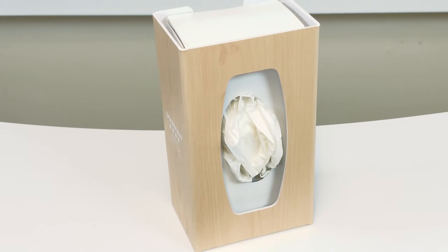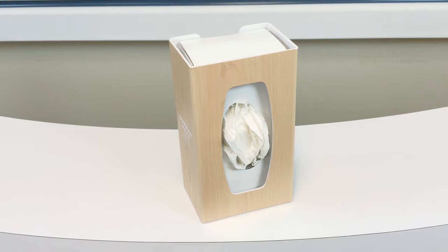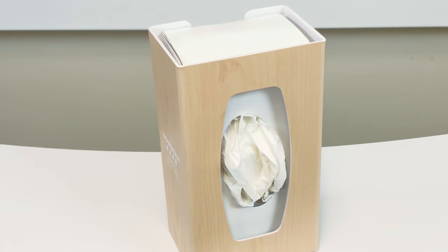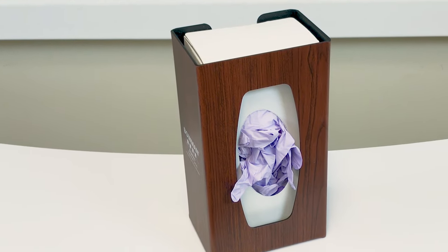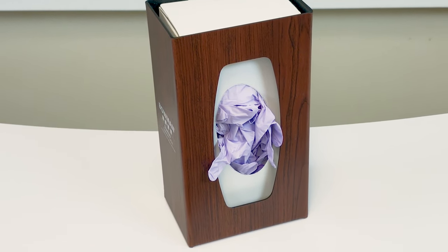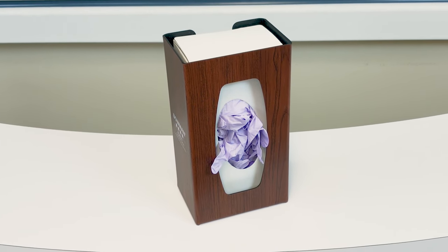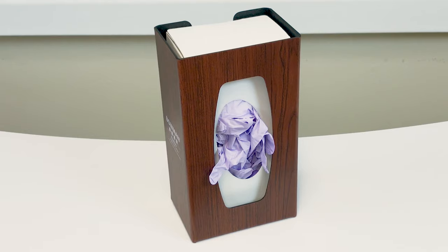Utilizing our signature series faux wood dispensers can provide a warm, home-like atmosphere in an otherwise clinical setting within healthcare. Also manufactured of ABS, the wood-like finish is our vinyl laminate, created from a semi-rigid film. Its benefit over real wood is its ability to be cleaned with cleaning agents commonly used within healthcare.